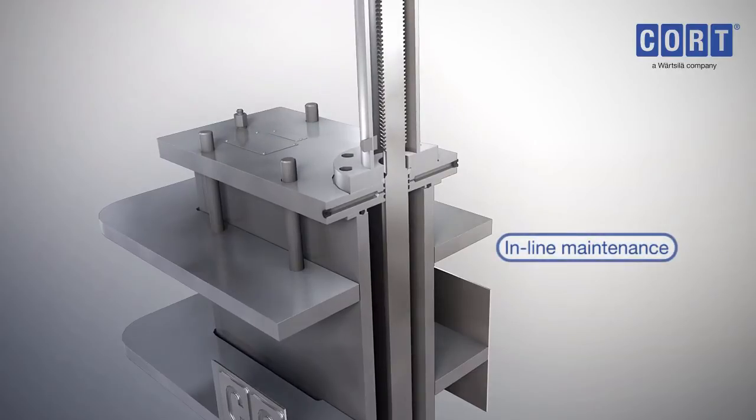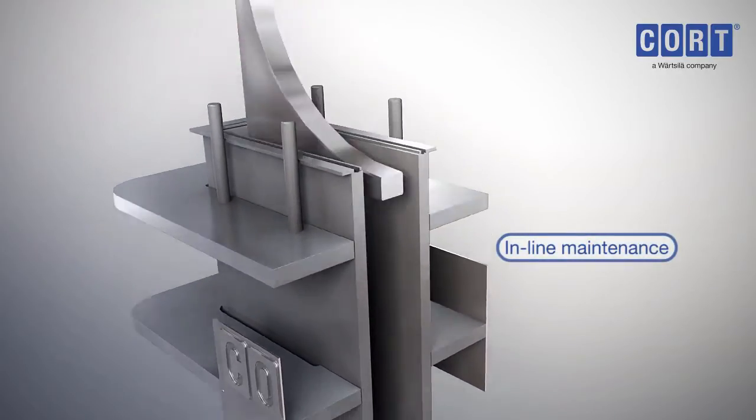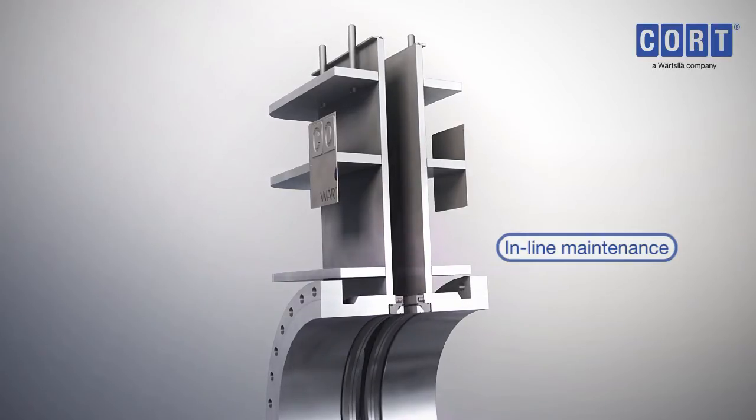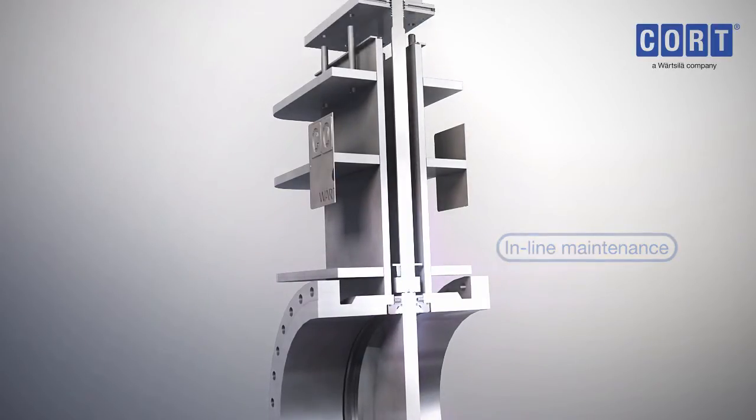The C-G4 gate valve is designed to permit easy disassembly in the field, so repairs, replacements and inspections can be carried out while the valve is in line.